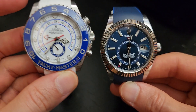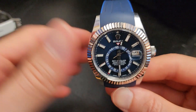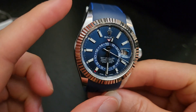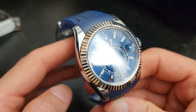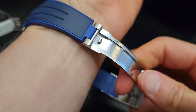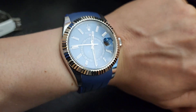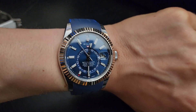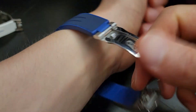Even though the two watches have different case diameters, their lug profiles are very close — which is partly why I got the Yacht-Master II after loving the Sky-Dweller. The movement is the caliber 9001 — an annual calendar GMT. Specs are similar: 72-hour power reserve, 4Hz at 28,800 vph, and 100 meters water resistance with a screw-down crown. On the wrist on a rubber strap with a two-tone blue colorway, it really looks fantastic.